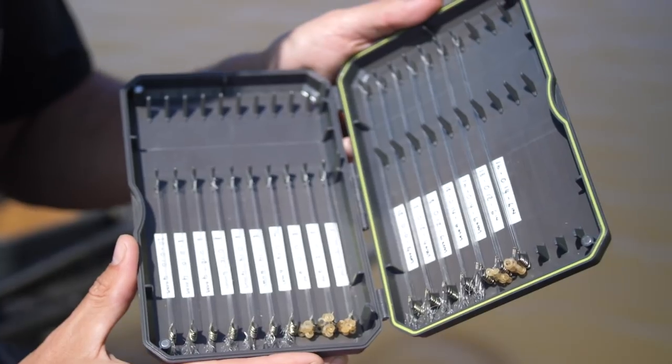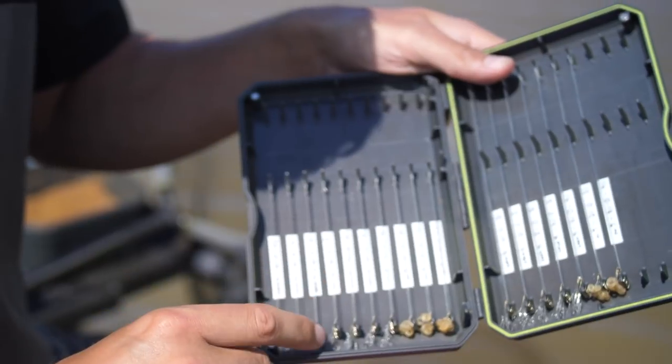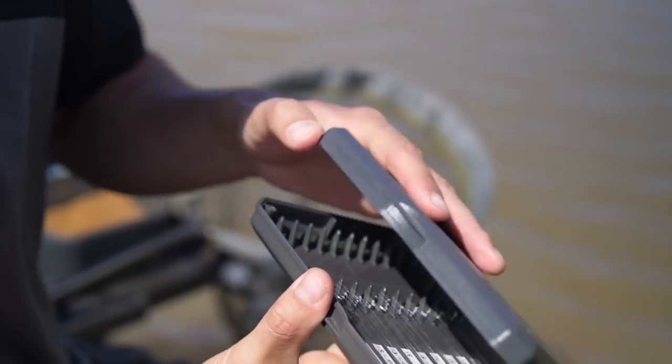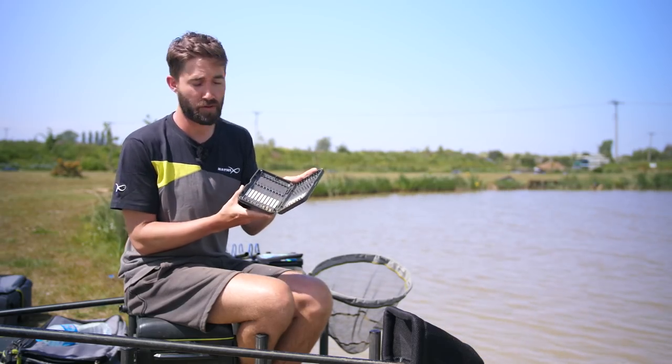It's really important when using hook length boxes that you have a good quality one that is weatherproof, especially when storing bands because they do perish. Make sure you always close it on your side tray — don't leave it open because UV light will not only damage the bands but will also damage all of your monofilament.